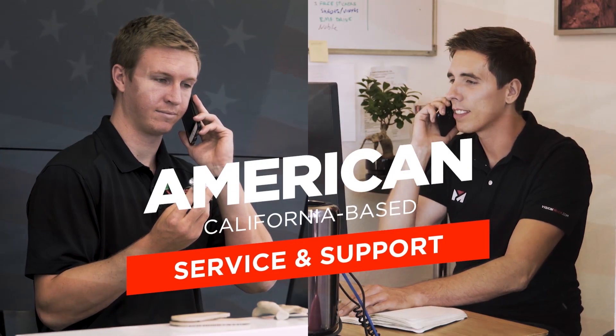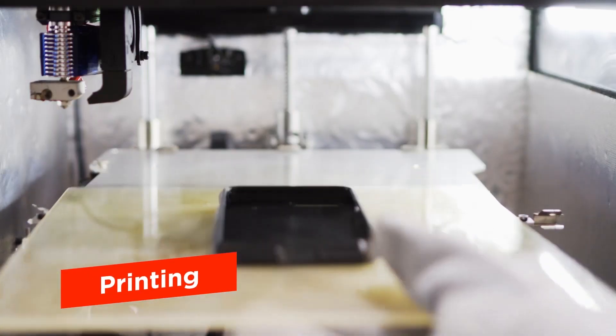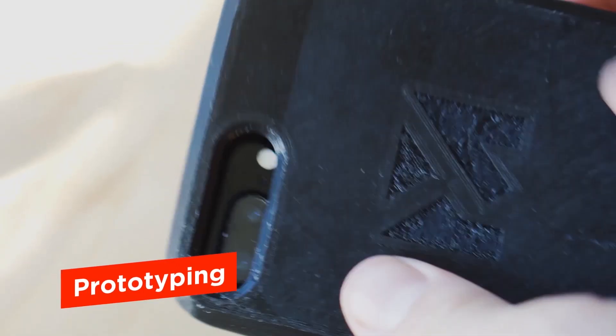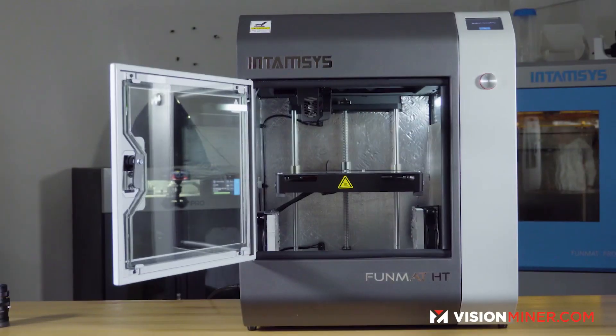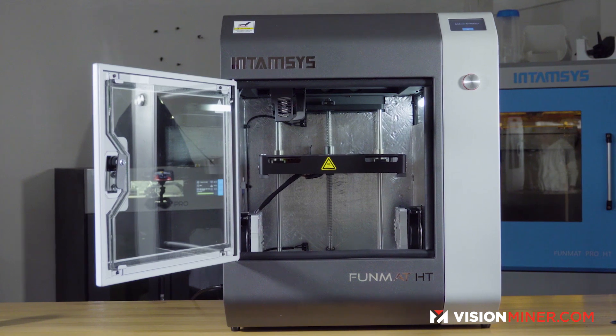Exclusive with Vision Liner, you get one-on-one customer support. We are the only American-based service center. When you buy from us, you get an experience that can't be bought anywhere else. Thanks for watching — if you've got any questions, feel free to reach out via email or phone and we're here to help.